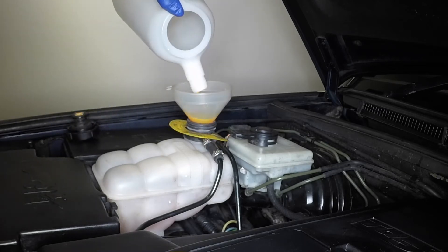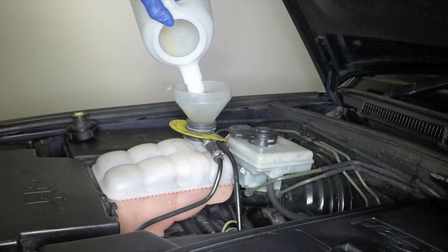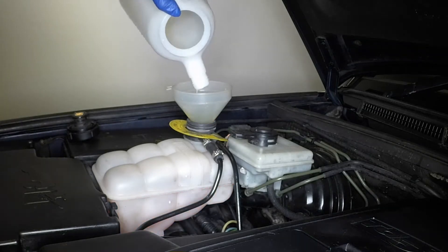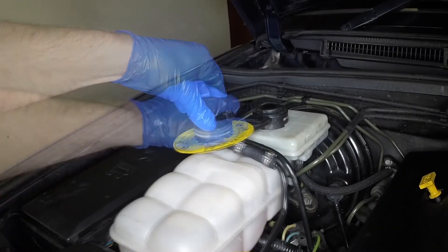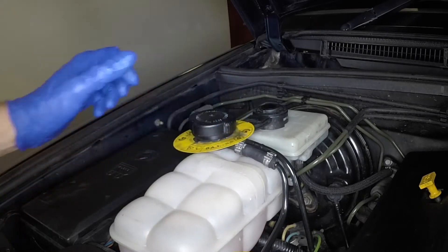If topping up is necessary, add a 50-50 mixture of antifreeze and water to bring the coolant level up to the seam of the tank. Refit the filler cap and securely tighten it.